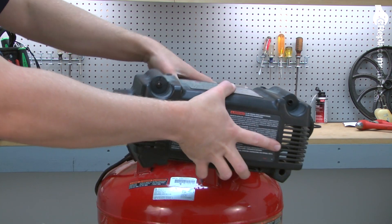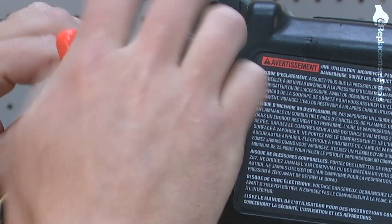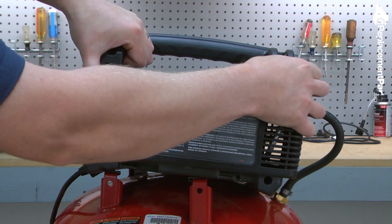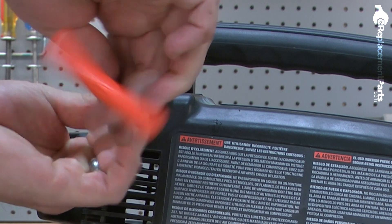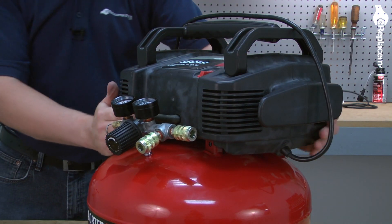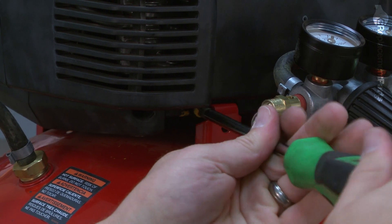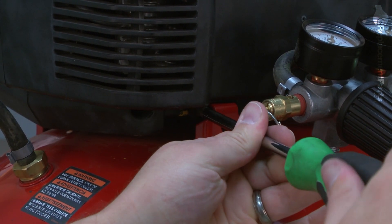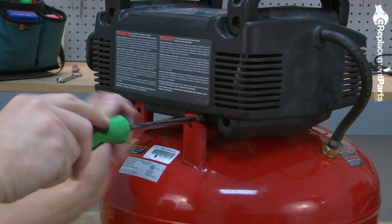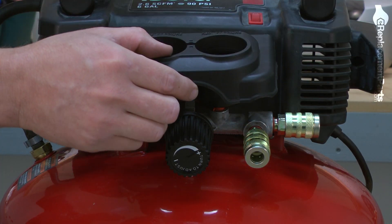With the pump wires reattached, now we can replace the rear housing cover and secure it with the screws. Now we can install the handle to the top of the pump and secure it with the screws. Now I'll place the pump back onto the isolator feet and slide it back, then replace the screws that secure the pump.